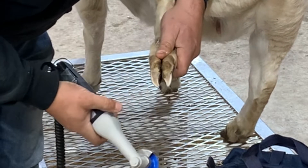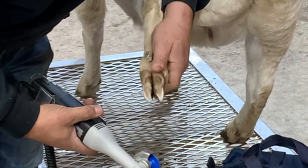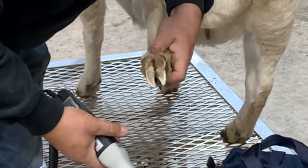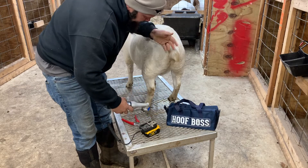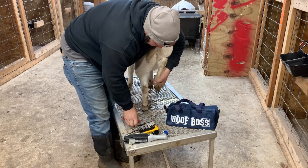Now both of them are down there pretty good — they're both pretty soft so we want to leave them like that. Check the sides, they're looking pretty good to me, so that hoof is done. Now let's get this last one done, hopefully she'll let me do it.